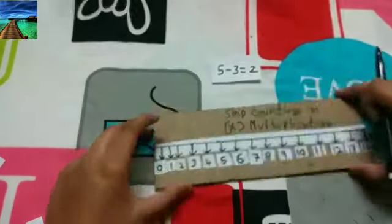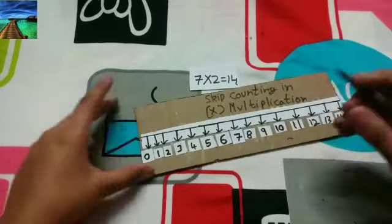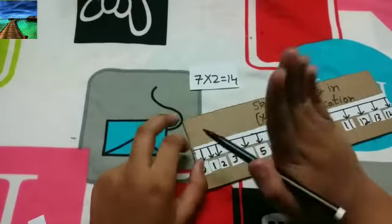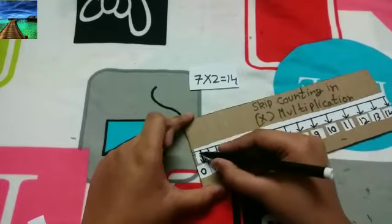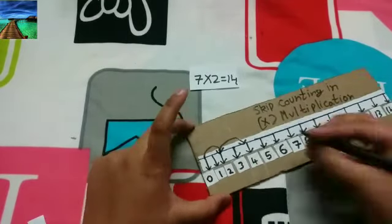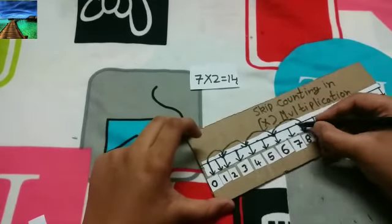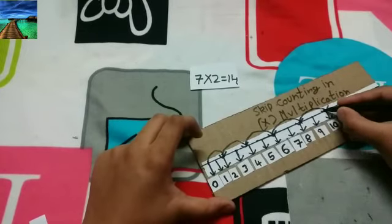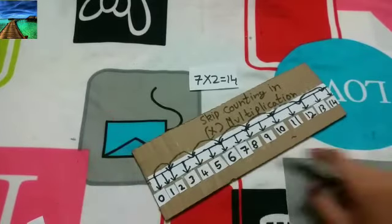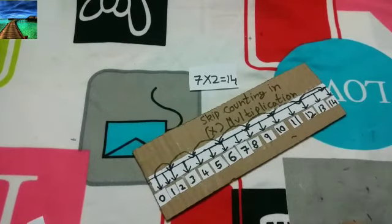For multiplication: 7 into 2 is 14. We start from 0 and make 2-step jumps. From 0 jump to 2, from 2 to 4, from 4 to 6, from 6 to 8, from 8 to 10, from 10 to 12, from 12 to 14. This makes 7 into 2 equals 14. That is the end of the skip counting activity.